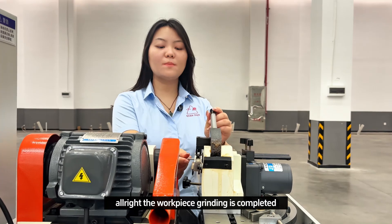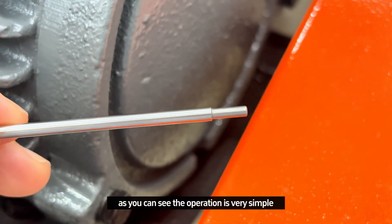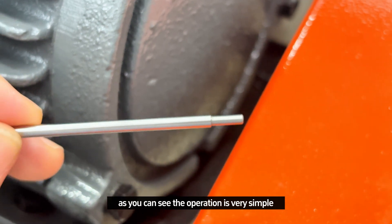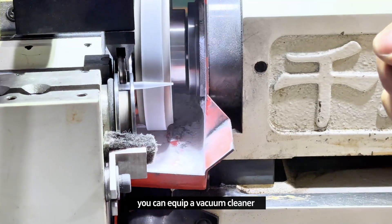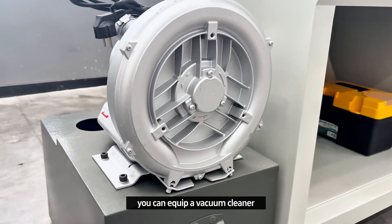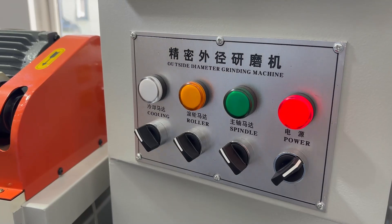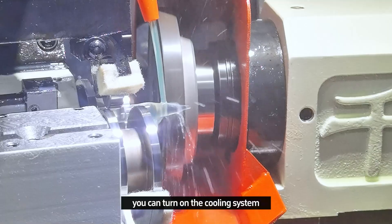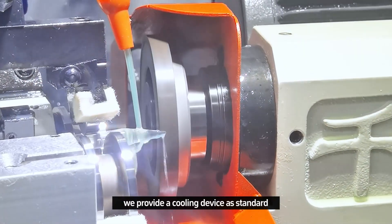Alright, the workpiece grinding is completed. As you can see, the operation is very simple. If there is too much dust during grinding, you can equip a vacuum cleaner. If the workpiece temperature gets too high, you can turn on the cooling system. We provide a cooling device as standard.